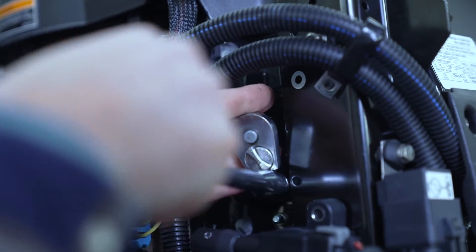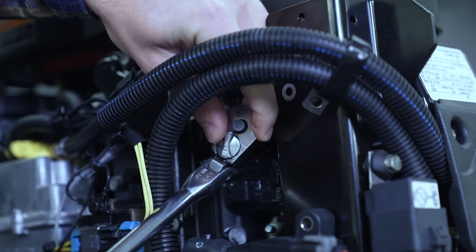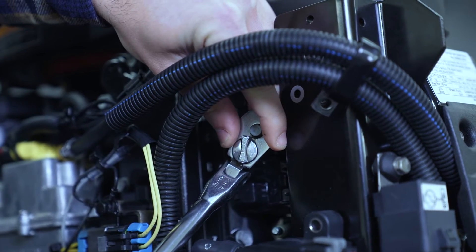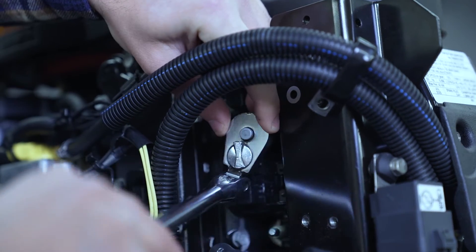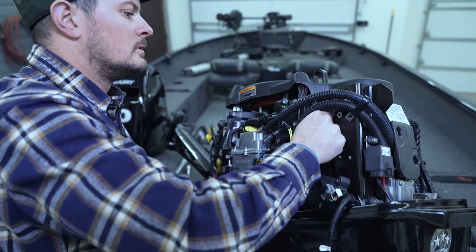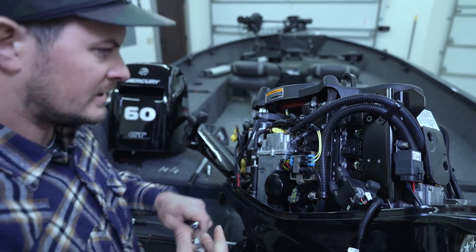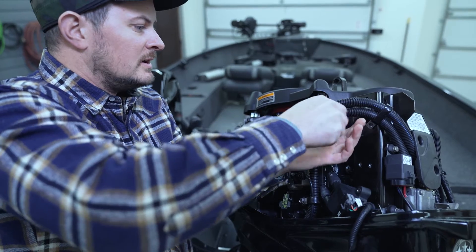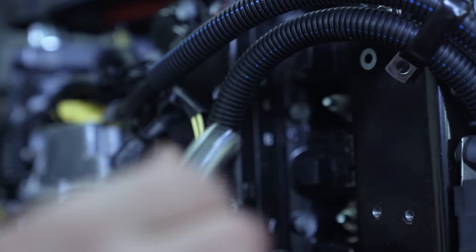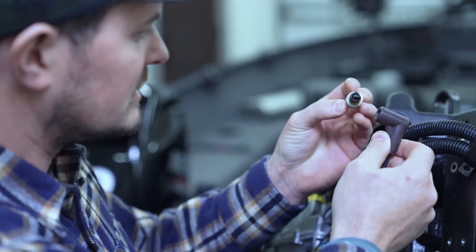Now we're going to remove each individual plug. We're just going to slide a 5/8 inch socket onto it and find it nice and snug. You don't have to torque real hard on them to get them started. I'm going to switch over to an extension so I can get my socket down in there a bit, then just use my hands. Here comes our first plug, and now that I have access to the boot and the plug, I'm going to go ahead and inspect them.